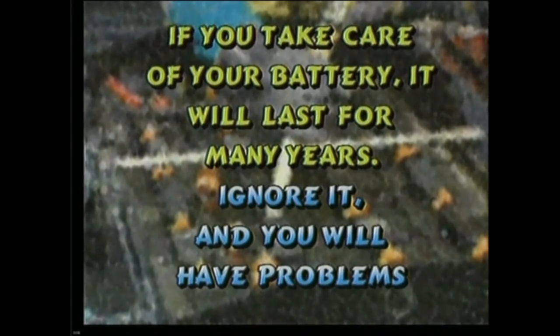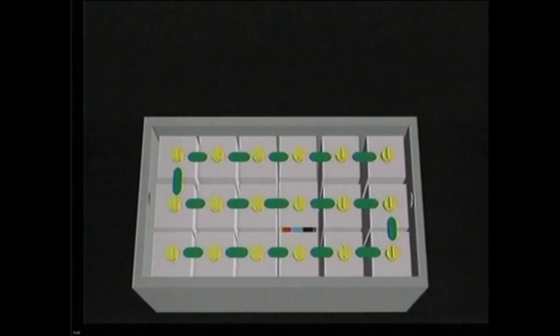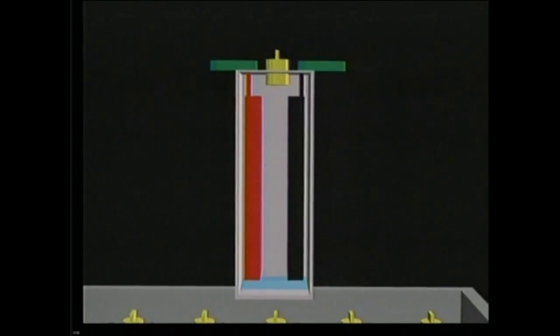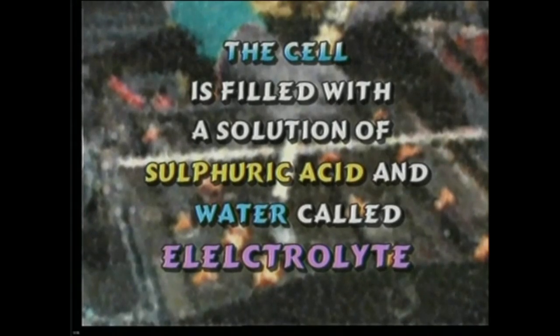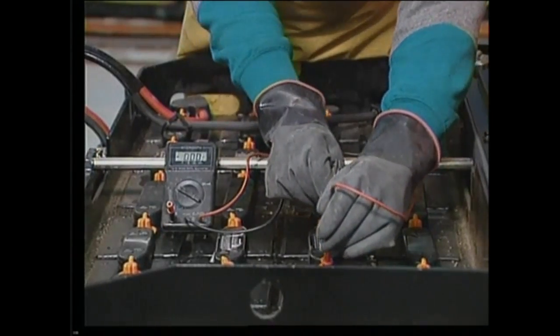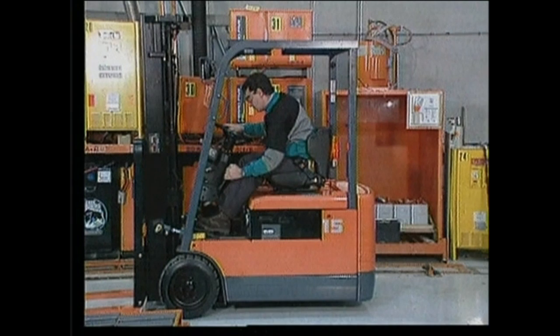The typical industrial battery is really a series of individual cells joined together by lead connectors. Each cell has a positive post and a negative post. The cell is filled with a solution of sulfuric acid and water called electrolyte. Each cell generates approximately two volts of electricity.